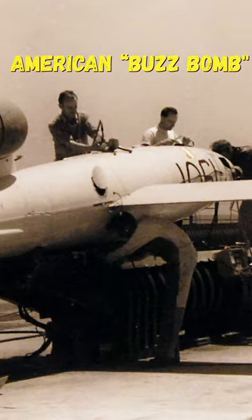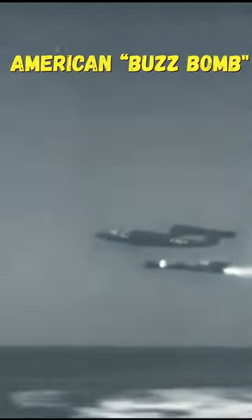A 27-foot-long American buzz bomb could carry a 2,200-pound high-explosive warhead 150 miles. The American JB-2, nicknamed the Loon, was slated for use during the proposed invasion of Japan.